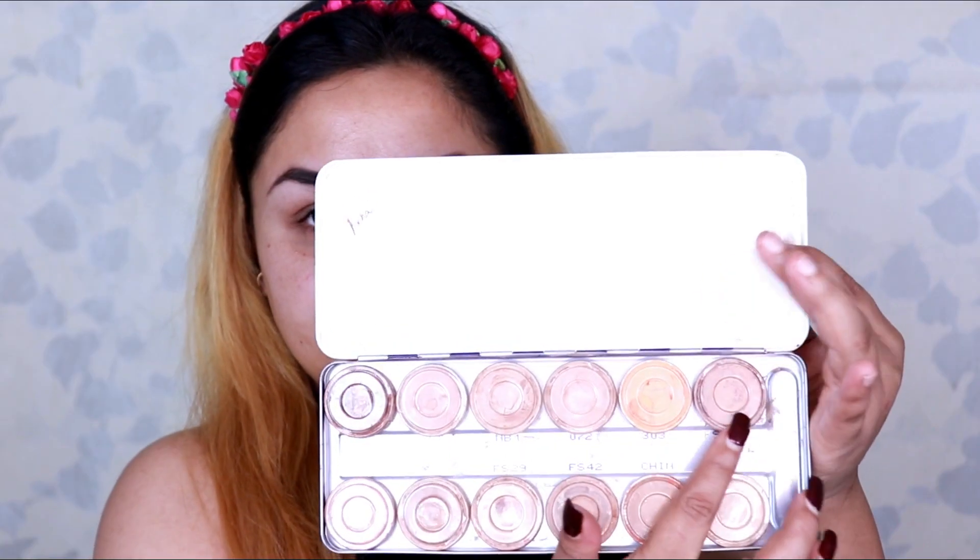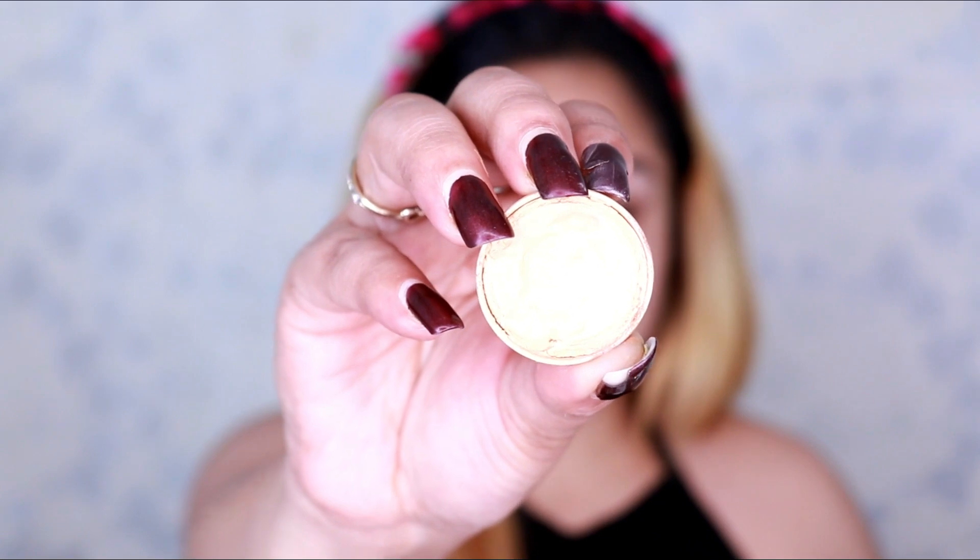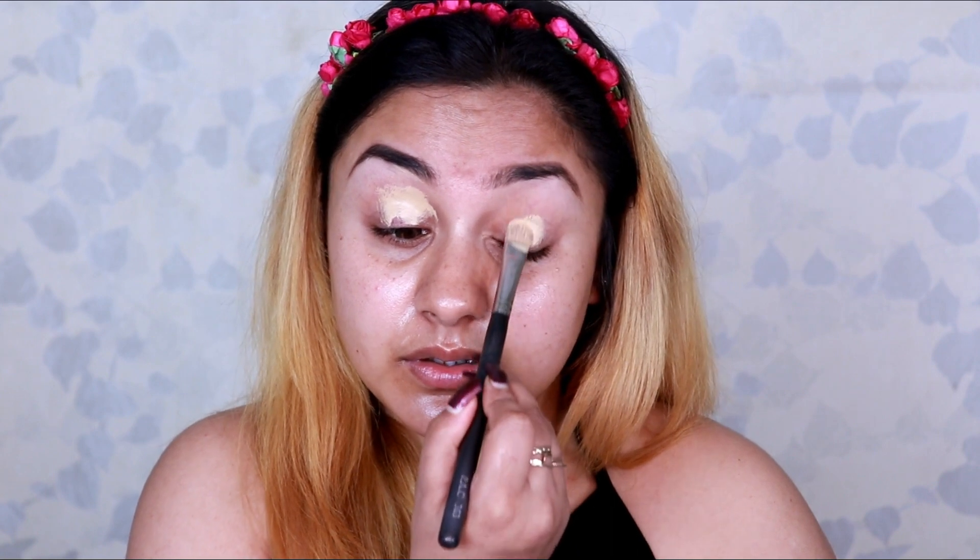For my base eye makeup I'll be using the Krylon Supra Color Palette. I pick up shade FS29, which will act as a base for my eyelids. I apply it before putting any color on my lids.